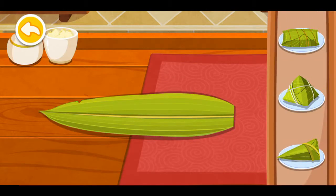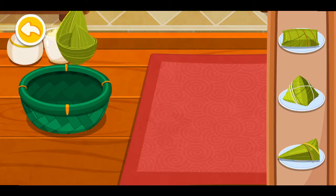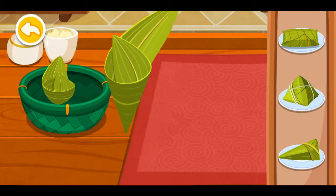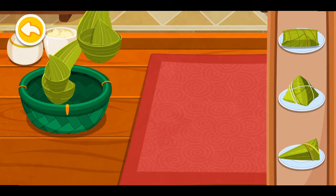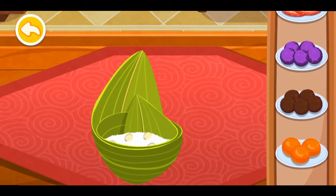What shape of Zongzi do you like? Choose the Zongzi fillings.